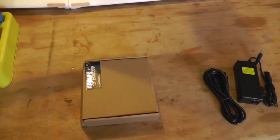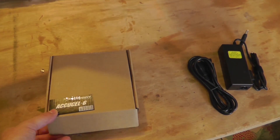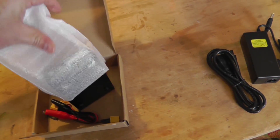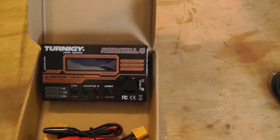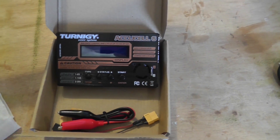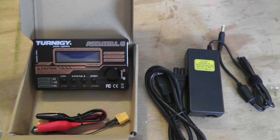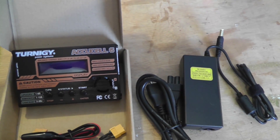Something very useful about this model, especially for people new to the hobby, is that it comes with all the accessories you need to get going. It comes with a charger — a Turnigy AccuCell — which is perfectly adequate for this 4S battery. It also comes with a power supply that gives you enough power to accommodate this battery, though you'd need a more powerful supply to get the full potential of the charger. But it's perfectly adequate for this use.